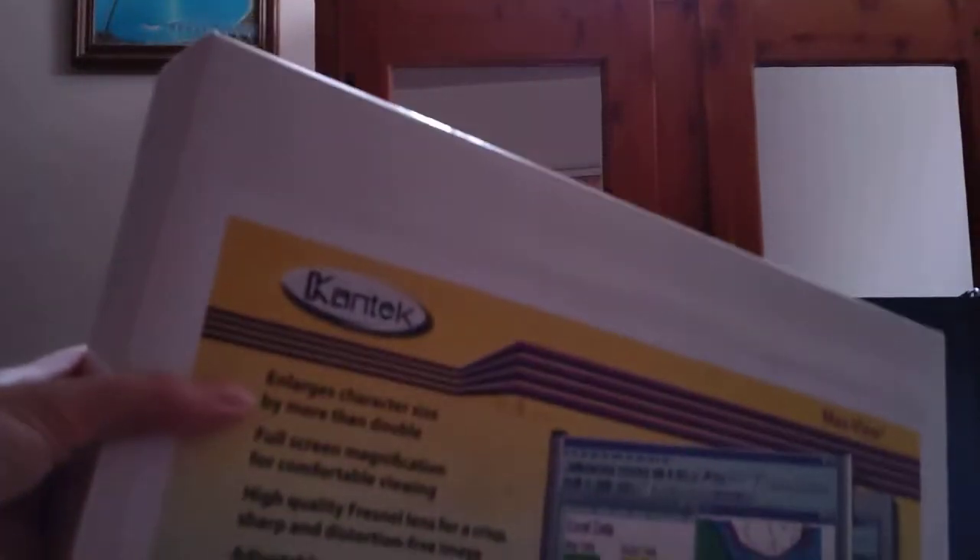This is a CanTec. Let's zoom the hell out here. This is an LCD magnifier for your LCD panel. Pretty obvious when you read the words LCD magnifier.